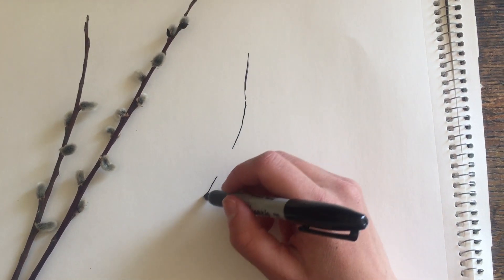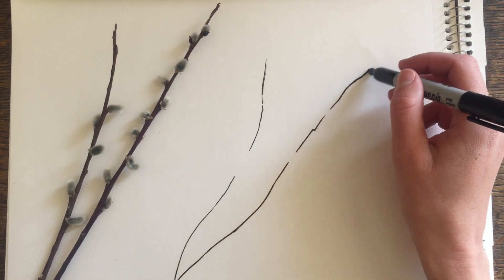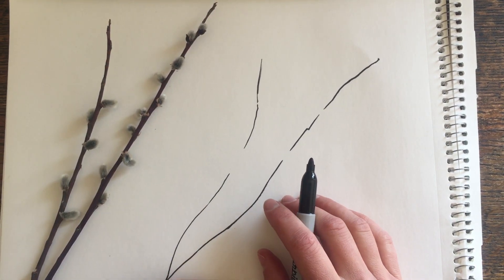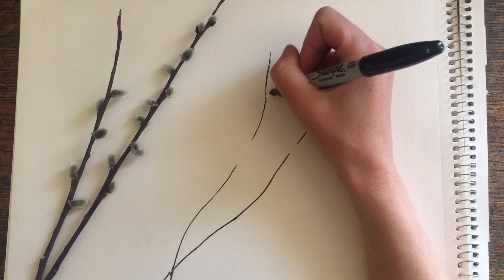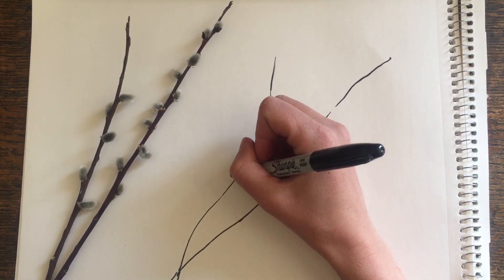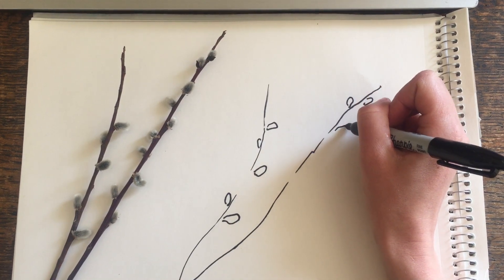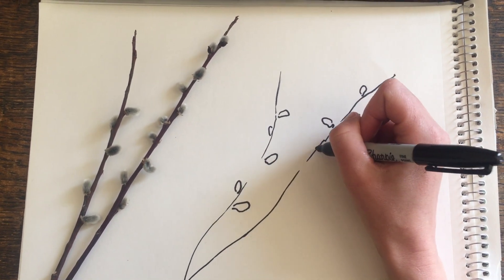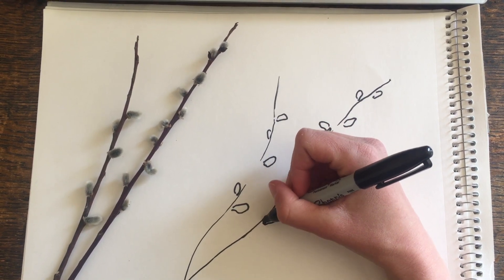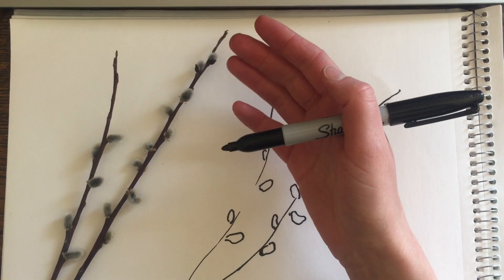Look at this plant — there are rarely straight lines in nature. Now we're going to start with drawing the shape of the catkins, which are fluffy to help keep the reproductive parts of the plant warm. Nice little ovals. We'll notice that as we move down, the catkins get larger. They're nice and small at the start, then they get bigger. This one's drooping down — we want to really look at our plant.